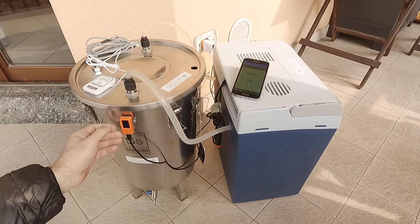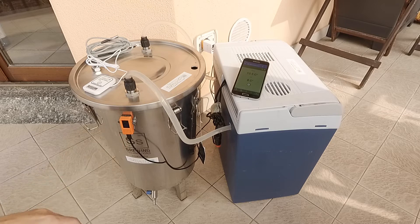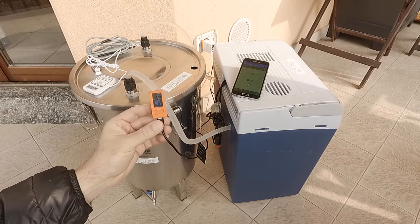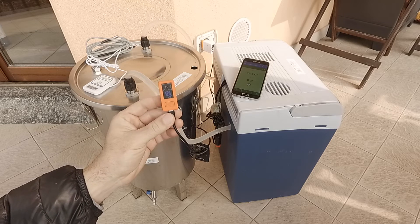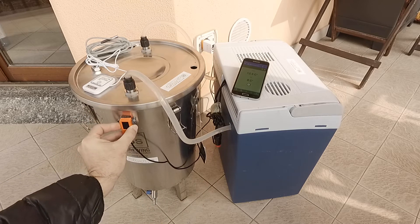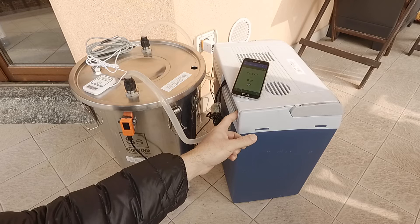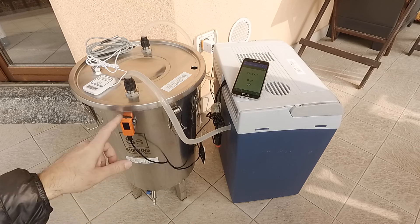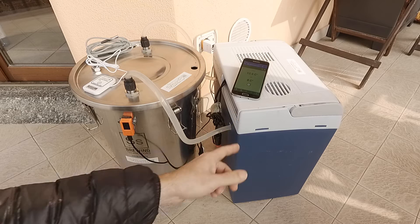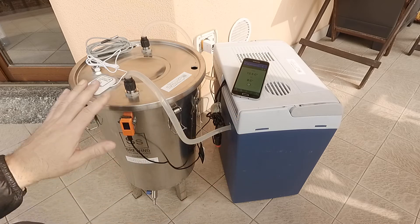How does it work? The assembly is very simple, very easy to do — no wires, no hassle, no complicated connections. The Smartpeed itself is the core and controls temperature and drives the pump through a wireless relay. We have a small wireless relay inside the chiller. It takes the power supply from the fridge itself and then controls the ball immersion pump. The Smartpeed controller provides signal wirelessly through Wi-Fi to activate and deactivate the pump. Basically, the chiller is completely independent from the fermenter.